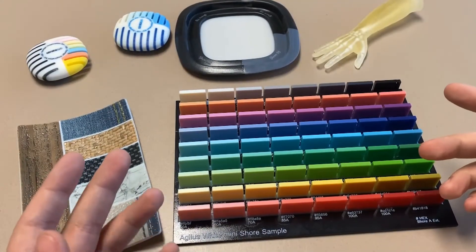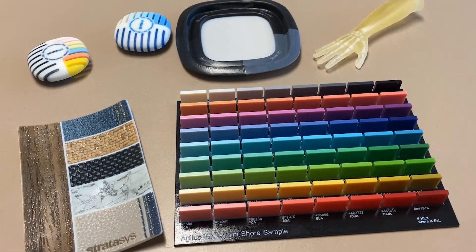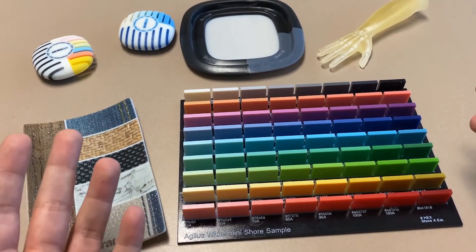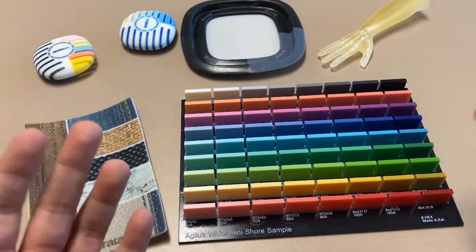So that's your quick rundown on Agilis. If you have any questions or want to know more about Agilis, feel free to put a comment down below and follow us here at Trimec to see all videos, blogs, and webinars about all the products and services that we offer. Thanks for watching.